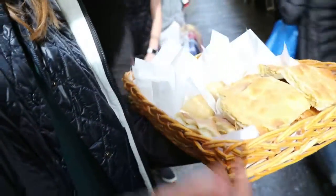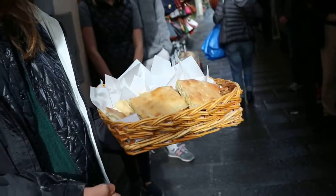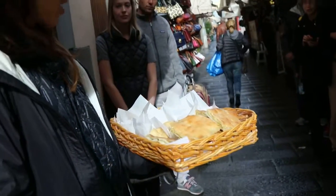And we are going to start with schiacciata with artichokes and parmigiano filled.